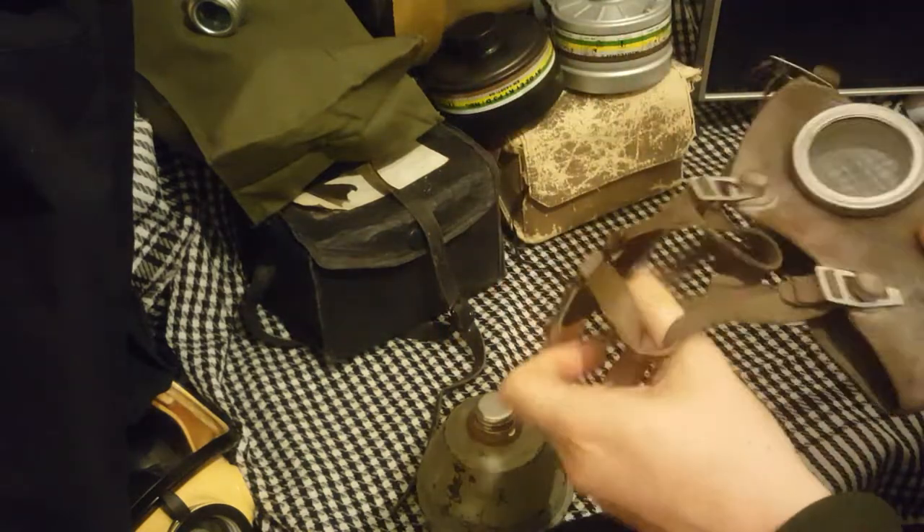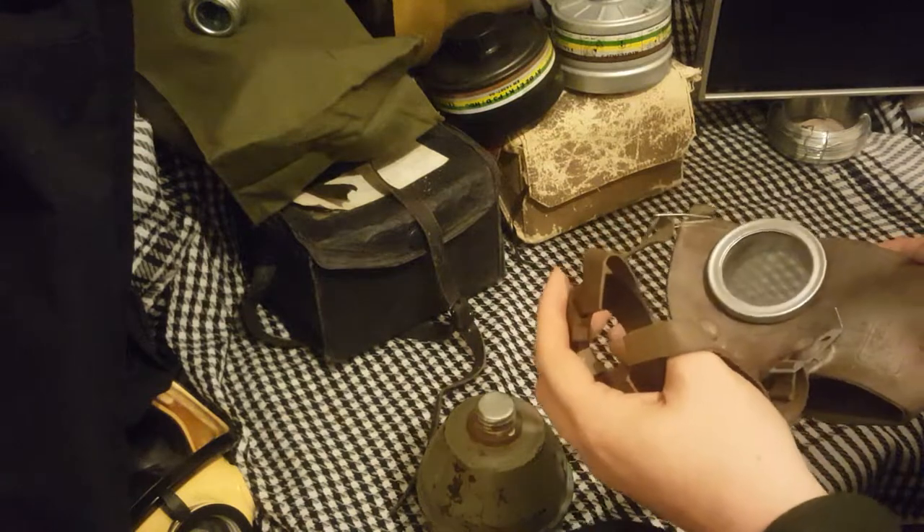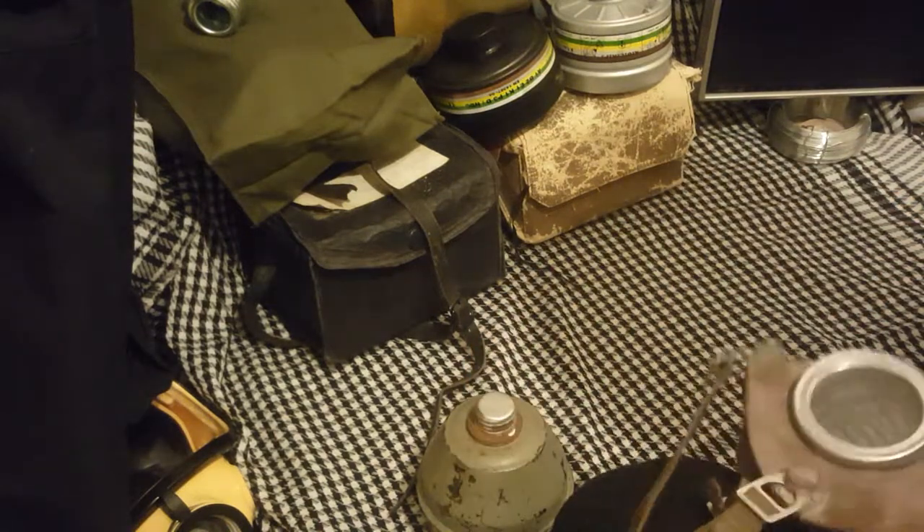Now of course it's a World War II mask, so no Tissot tubes and no oral nasal cups, so it will fog up if you intend to use it. If you do intend to use it though, what are you doing? No, I'm joking. These are quite common.